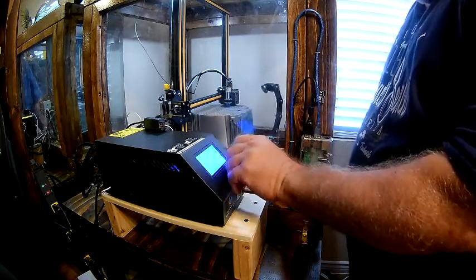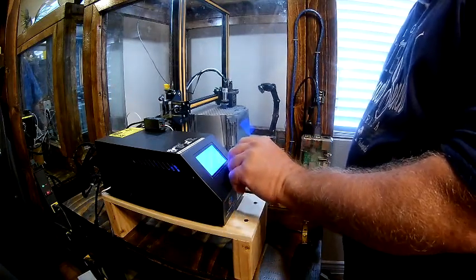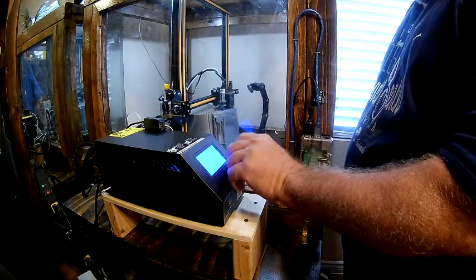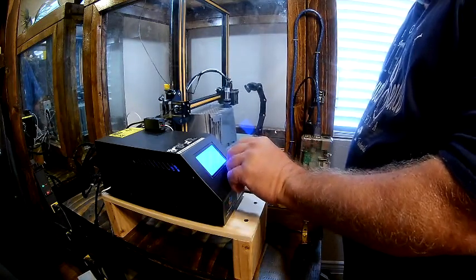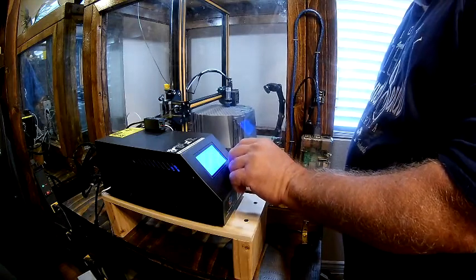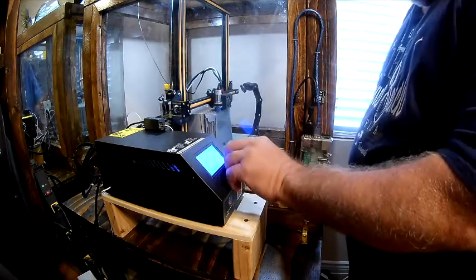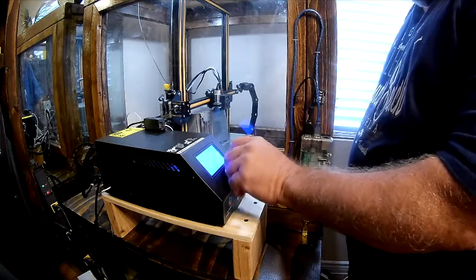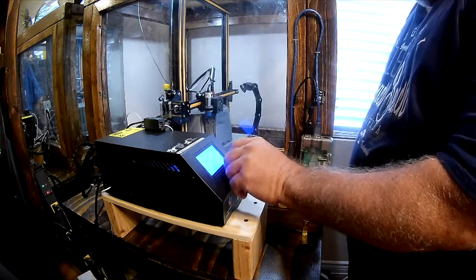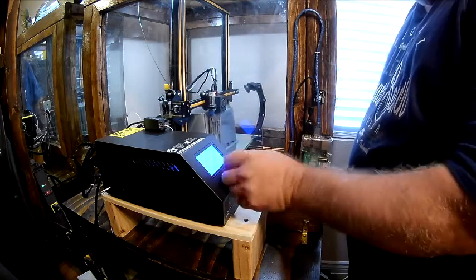Go down to Control. Go down to Filament. That's not it. Go to Motion. Go down to Filament. Back up to the main menu — I'm not sure where it is. Change Filament.